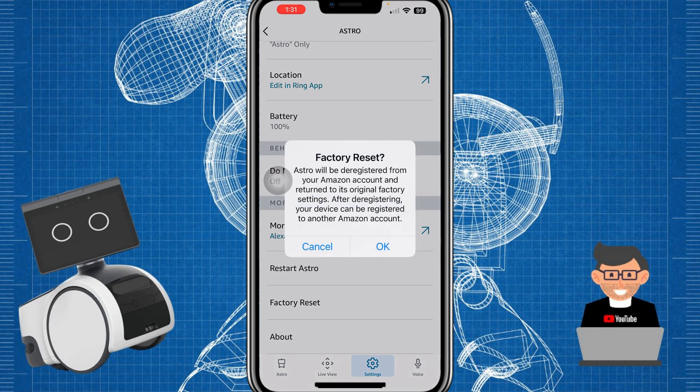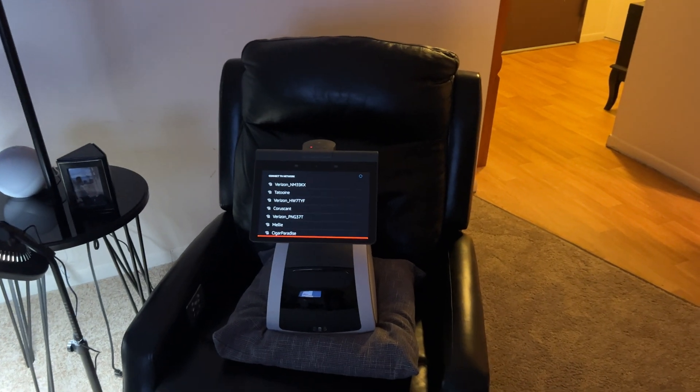It's going to ask you to confirm. This will actually deregister him, so we'll have to register again. I'll walk you through all of the steps needed and fast forward through any painful pieces like home mapping so we can get through this as quickly and painlessly as possible. I'm going to tap OK, and once it does the reset I'll move over to the Astro device itself.